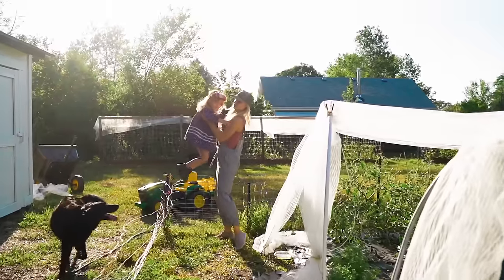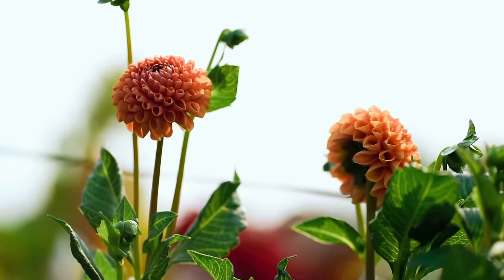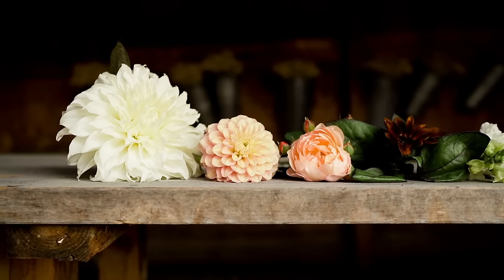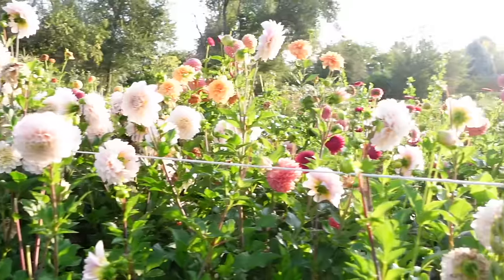Hey guys, it's Brie here from Blossom and Branch Farm, and if you've been wanting to grow beautiful dahlias, this is the video for you. We're going to go over a lot of the basics to growing great dahlias, from where to source them, where to plant them, how to plant them, and other growing information.